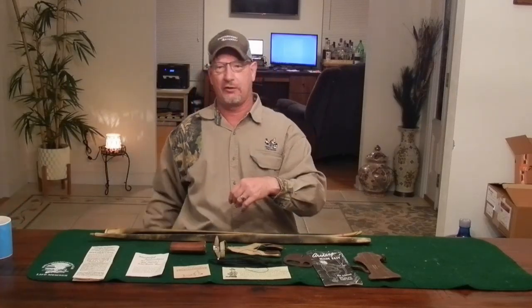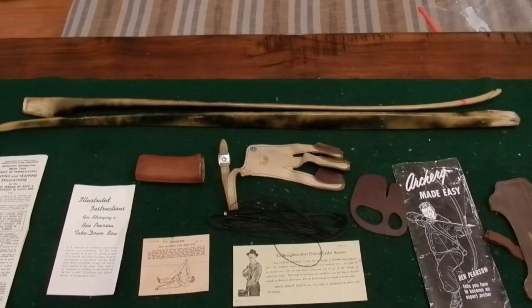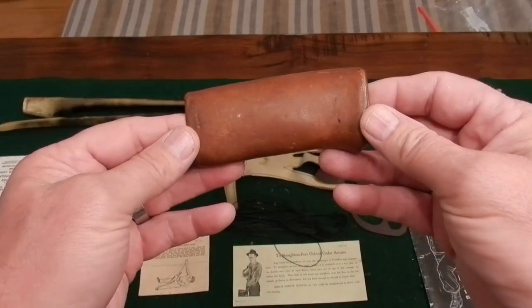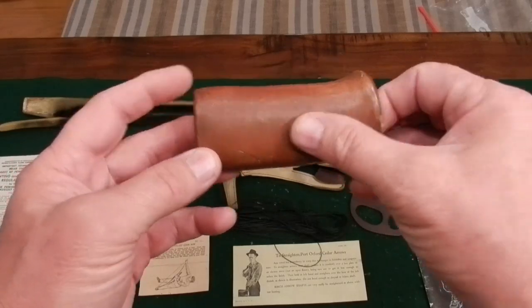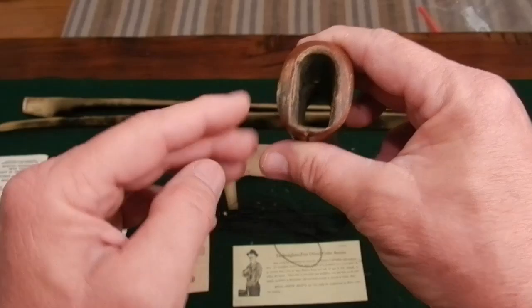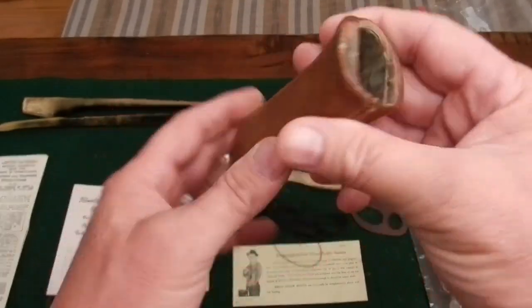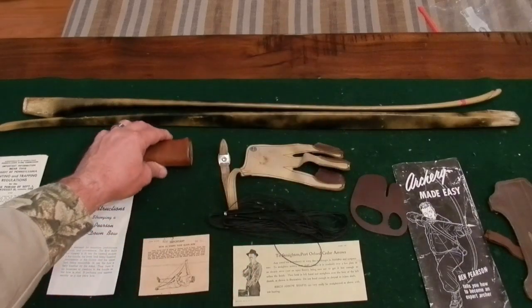Let me get you a close-up view of all this. Here we go — starting with the leather grip. This is really in good shape; look at the condition. It's really clean, even the threads are still in good shape. There's essentially no wear on it. This bow can be shot left-handed or right-handed from either side, which I'll show once it's assembled.